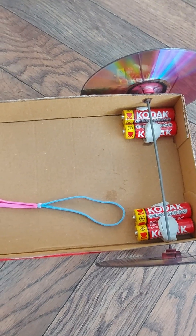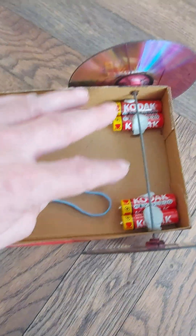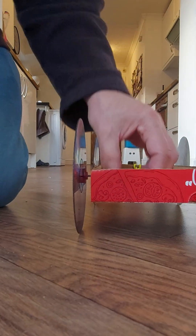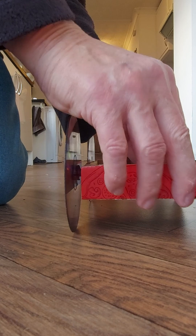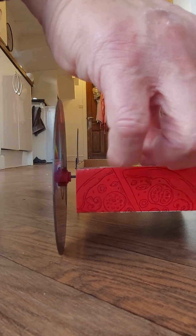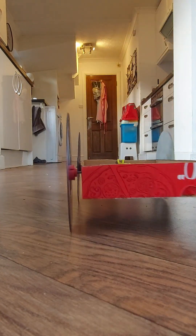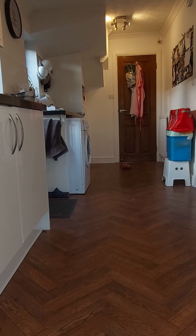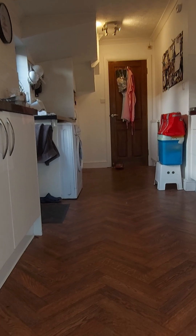I've added some dead batteries to the back there just to put some weight over the back wheels. That's going remarkably straight — that's unusual for my builds.